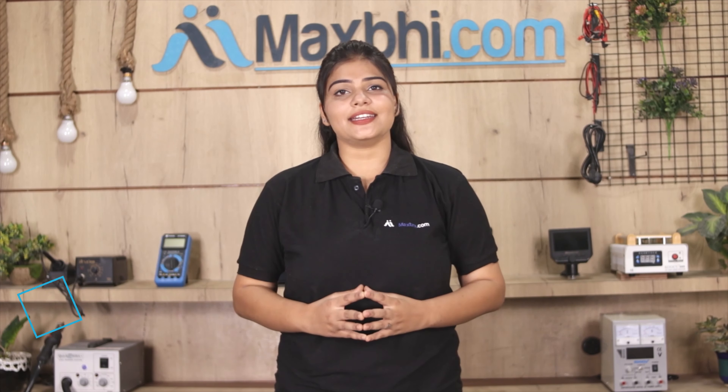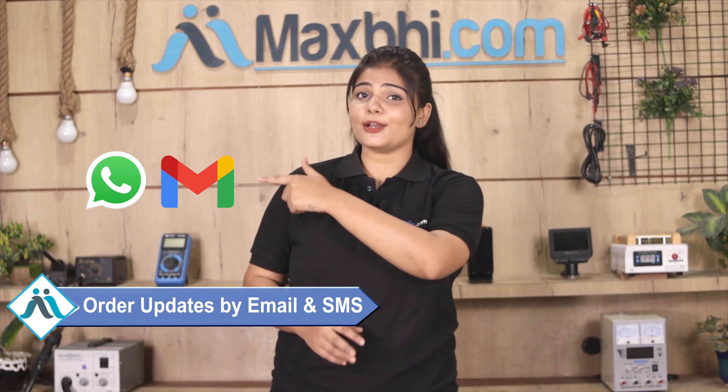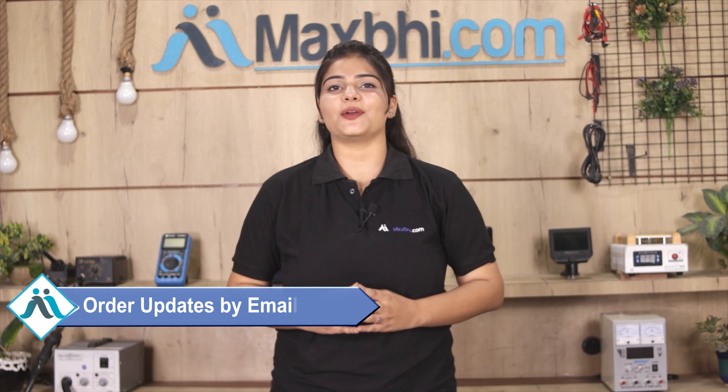You will receive all order updates and tracking details regularly via your email or phone, so you can check your order status. MaxBee.com has been delivering to thousands of happy customers for 6 years, and it is growing every day.